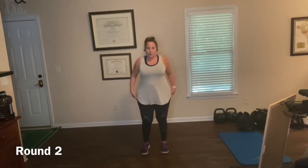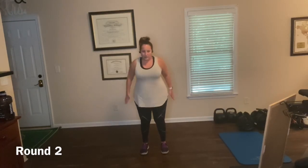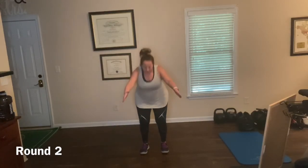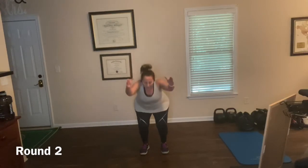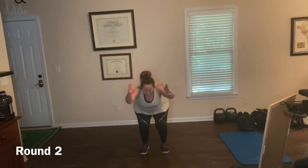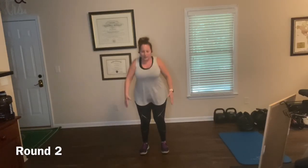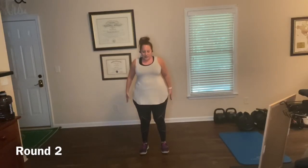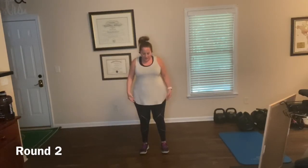Narrow — reach the arms to the sky, chair pose. One. Two — belly in. Three. Four. Five. You want to squat as deep because your legs are narrow. Seven. Eight. Nine. Ten. Eleven. Twelve. Thirteen. Fourteen. Fifteen.